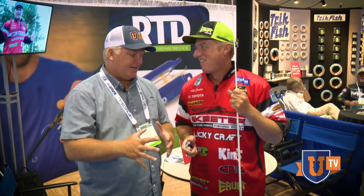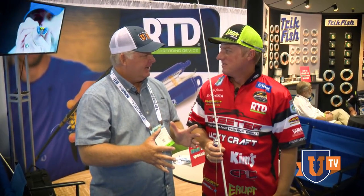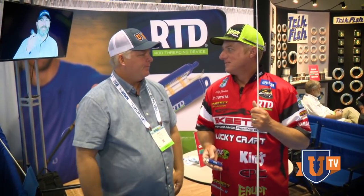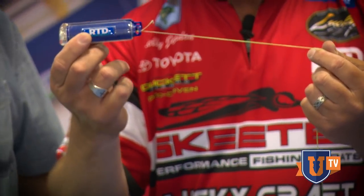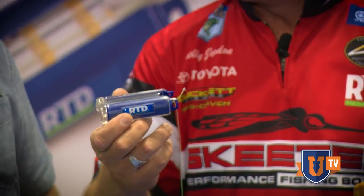Hey, we're here at ICAST and you're showing me something that I think is super cool. It's a brand new product — you've never seen anything like it. I'm really excited about it. I think our guys at Bass U need to know this product is going to help them. My business partner and I have been working on this for many years. It's something we all know we need, but nobody has ever made this thing.